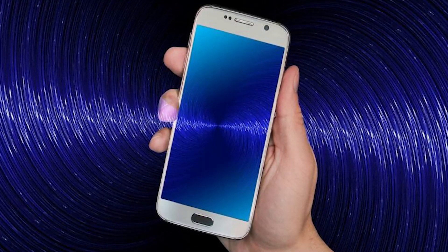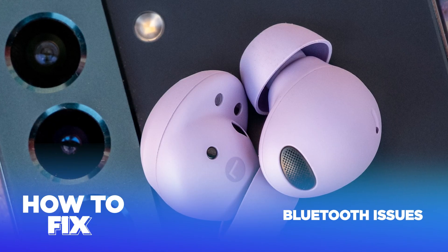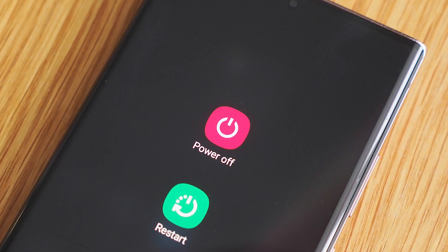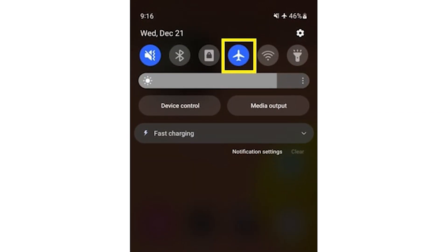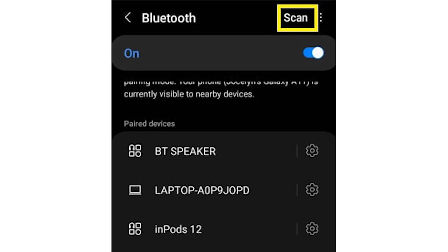In this Tech Jive video, we're going to tackle a common problem that many Samsung Galaxy S21 series users have been experiencing: Bluetooth issues. This can be solved by rebooting your phone, toggling Bluetooth on and off, toggling airplane mode on and off, unpairing and repairing your Bluetooth devices, or pairing with another device.